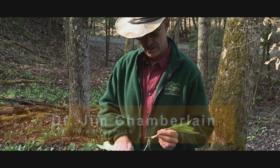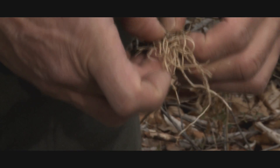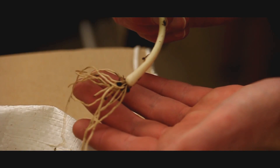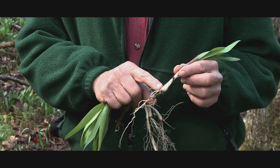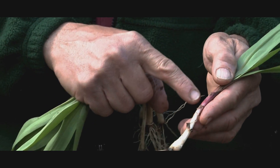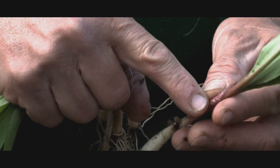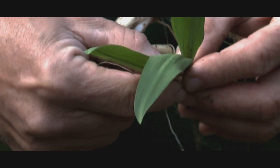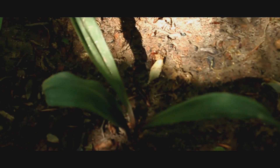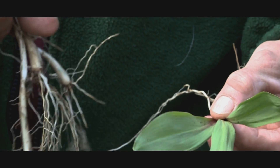It has a rhizome with lacy roots. It actually does not have a bulb, but we call it a bulb because it does have a protrusion down here which slides into the petiole. The characteristic is a pink petiole that then goes into on average two leaves, but in this case three leaves. I have seen one plant that had four leaves.